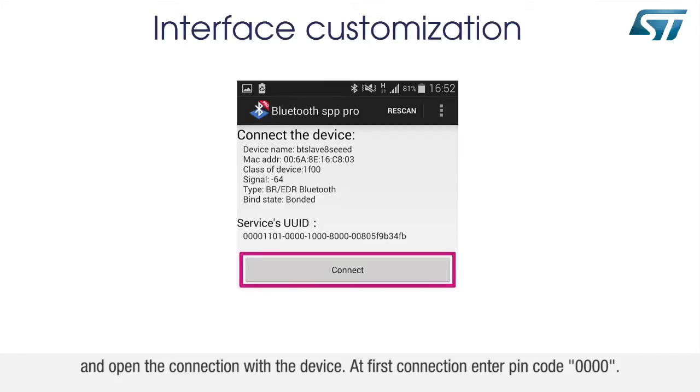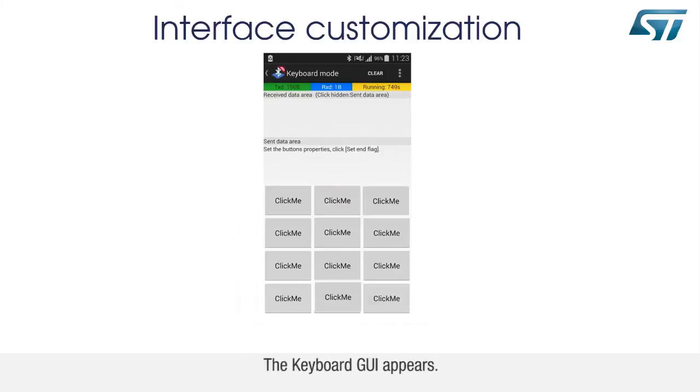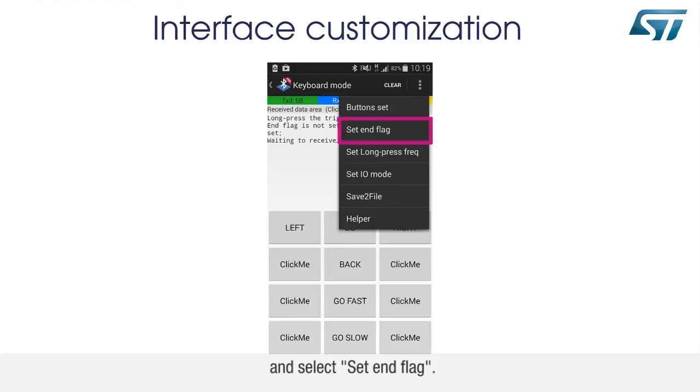At first connection, enter pin code 0000. Then select the keyboard mode — the keyboard GUI appears. Go to the settings menu shown here and select Set End Flag.